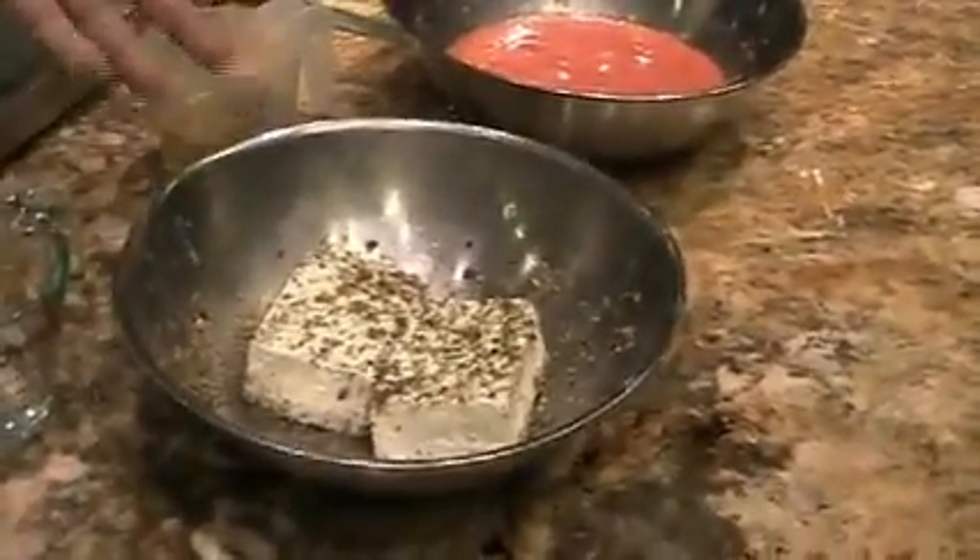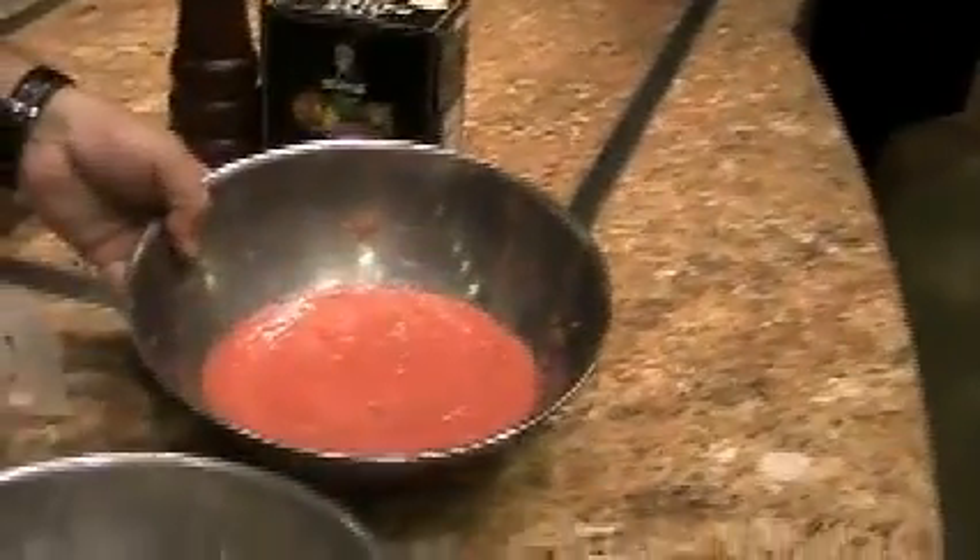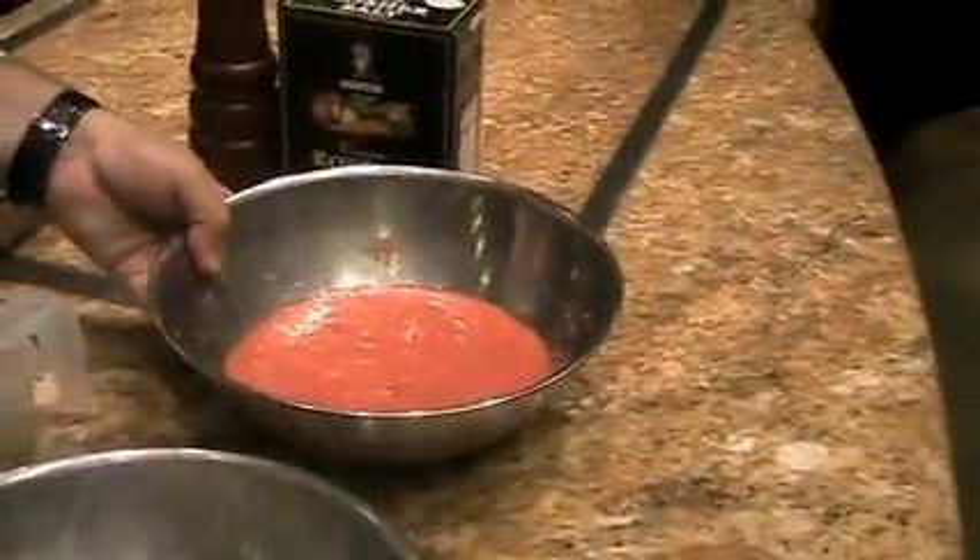The recipe is: olive oil, onions — sliced onions and garlic — of course the shrimp, feta cheese which I put a little bit of oregano in it, and pureed fresh tomatoes, and a little bit of lemon juice for the final touch, and of course, let's not forget it — the Ouzo.